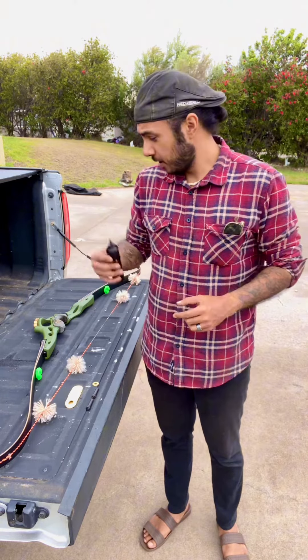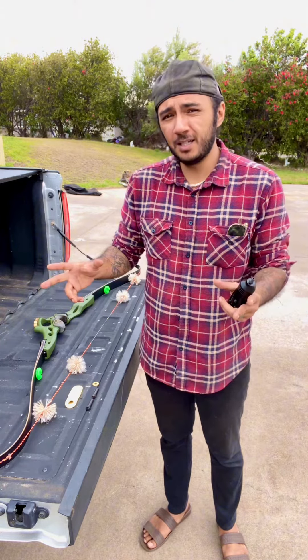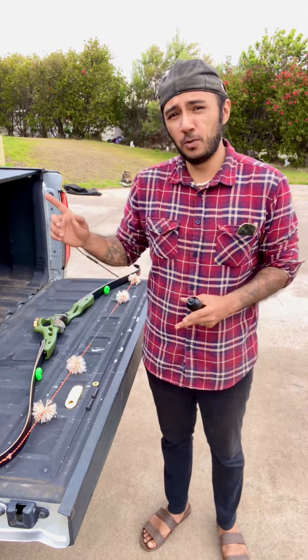Aloha and welcome back. In this episode we're going to be talking about a quick and easy way to add more weight to the front of your boat.